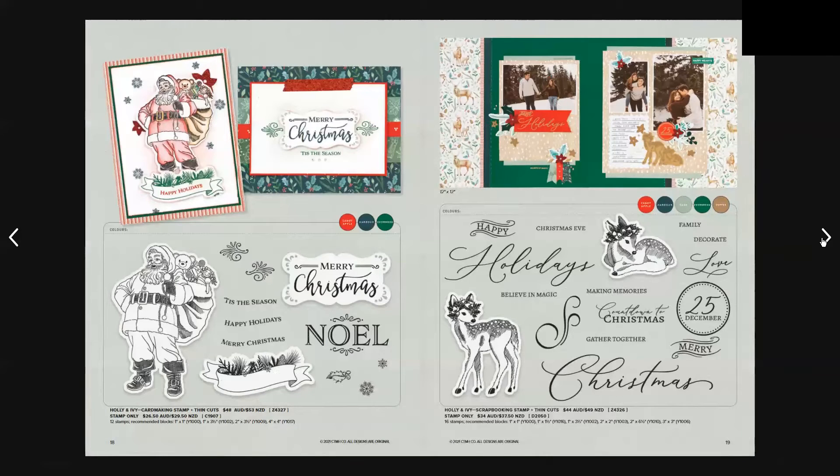We also have the Holly and Ivy card making stamp and thin cut set, which is $48 Australian or $53 New Zealand, and there's also the scrapbooking stamp and thin cut set, which is $44 Australian and $49 New Zealand.